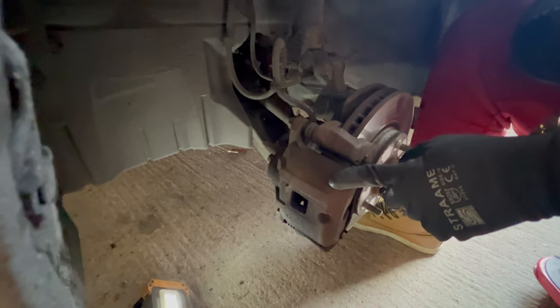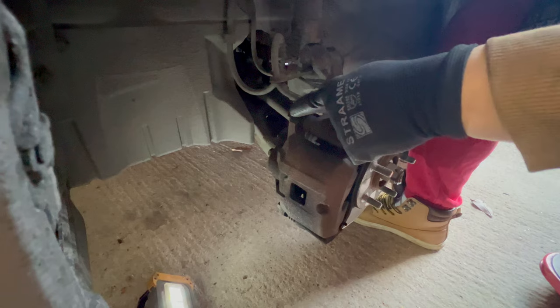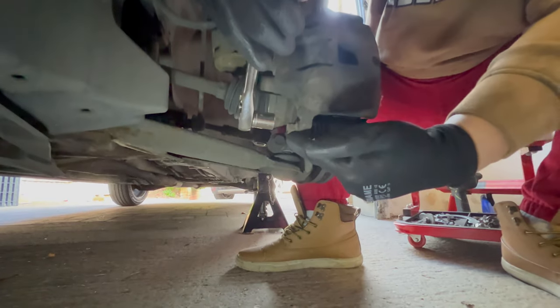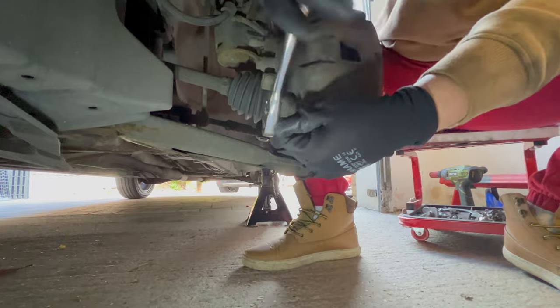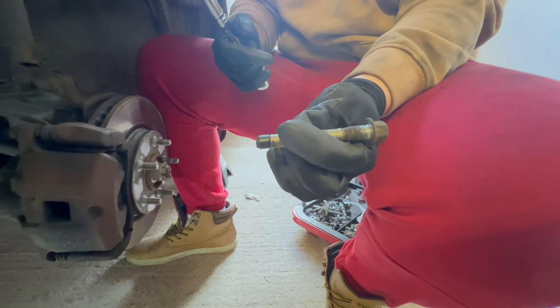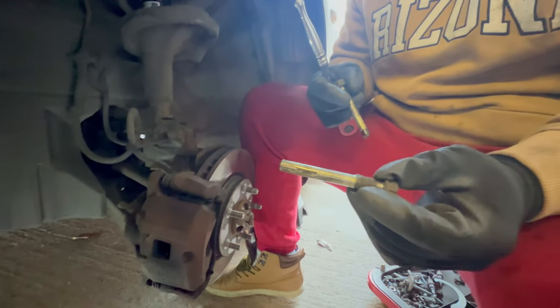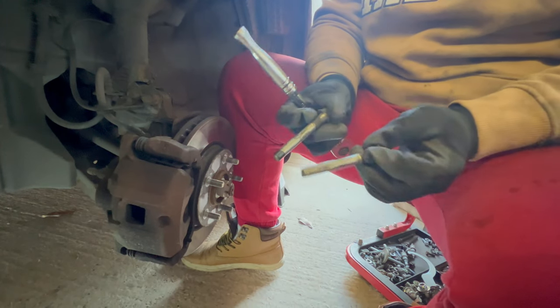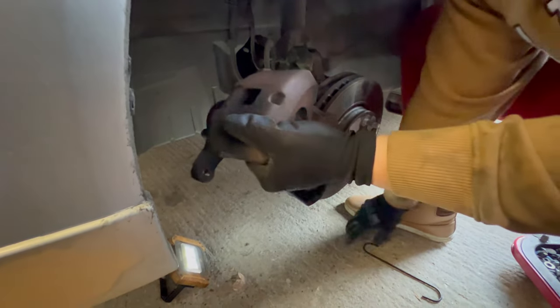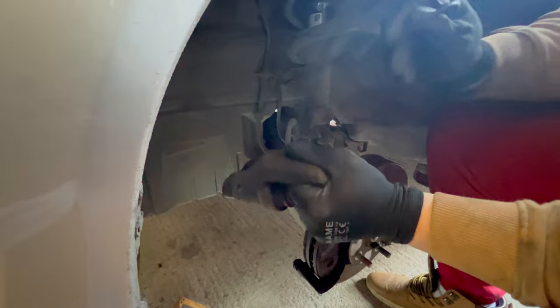First I'm going to remove the brake caliper. It is held by two 14-millimeter bolts, so I'm going to use the 14-millimeter hex socket on it. Here is the second one on the bottom. Now I can remove the caliper and hook it under the coil spring with half of a hook, just like that.